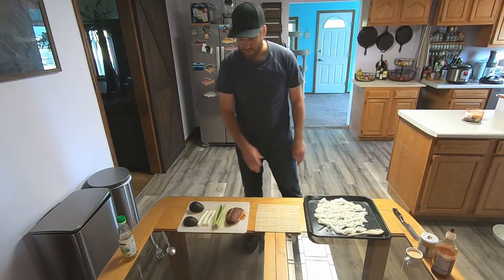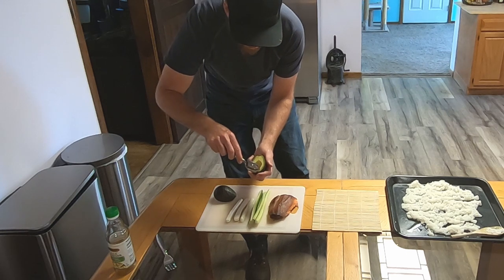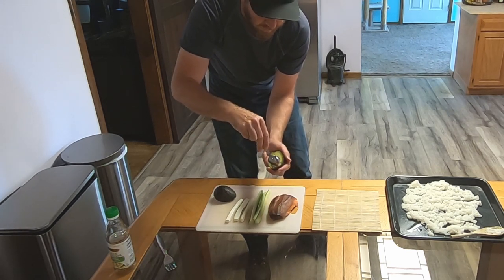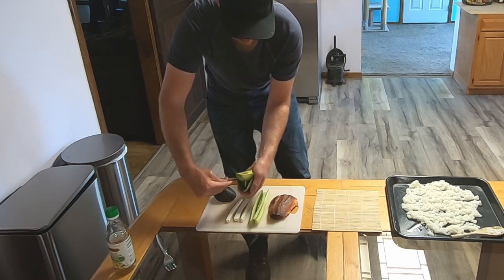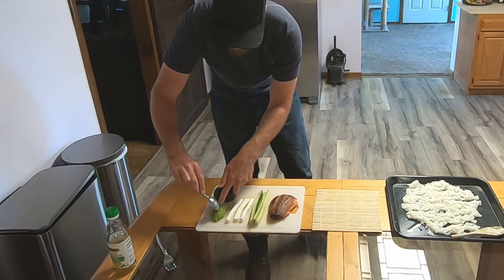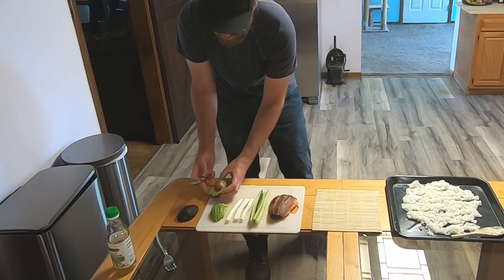In these rolls we're going to be using avocado. We've cut the avocado in half, then cut down through it to make strips, and then just scoop it out with a spoon so you get individual avocado strips. You can save the other half or strip it up depending on how many rolls you're going to make.